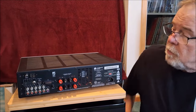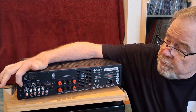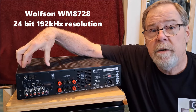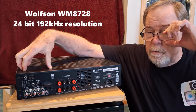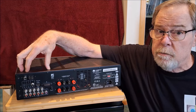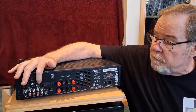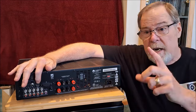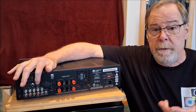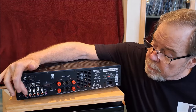Here we are looking at the back panel of the Cambridge AXR100. Starting on this end, these are the antenna inputs for the tuner — I've never used them. Underneath that are the digital inputs: two optical, one coax, and they feed an internal Wolfson DAC, which is quite a good DAC. This Wolfson chip has been used by other manufacturers in some very expensive outboard DAC products, so it has a really good sonic character. There's also a little USB service port — I've used it to power USB devices and small USB-powered DACs I've been testing.